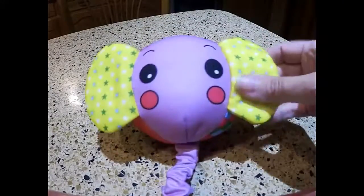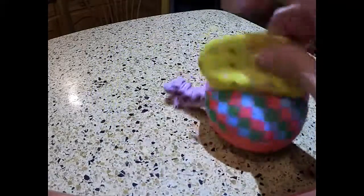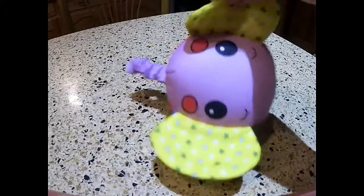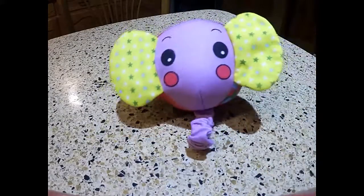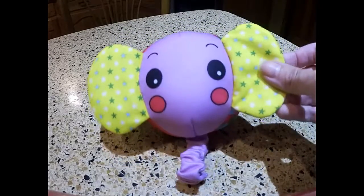We're going to be having a giveaway for this too, so check us out on the blog so you can know when that's on and enter. Subscribe and like this video if you want a chance to win this. It will also be on our holiday gift guide — thanks for watching, guys. This is the Baby Yoga Exercise Ball.